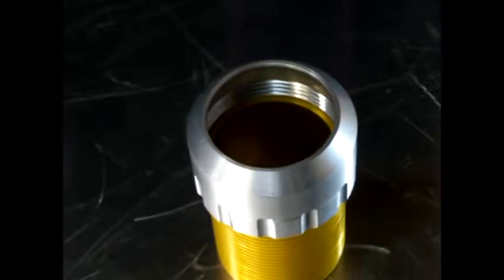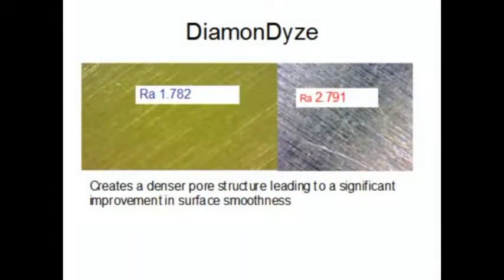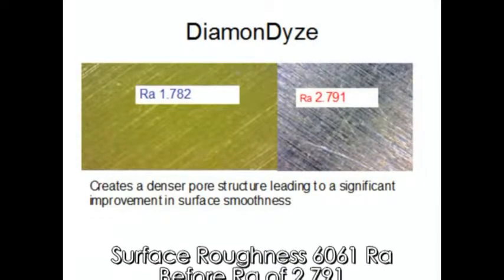Testing has shown Diamondize makes the surface smoother than the original aluminum as well. Diamondize actually closes the pores of the surface, making the surface smoother.